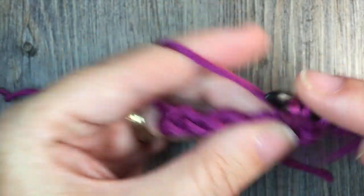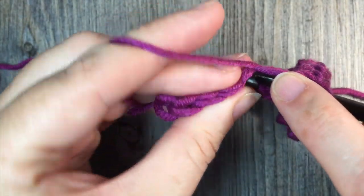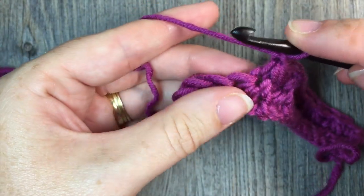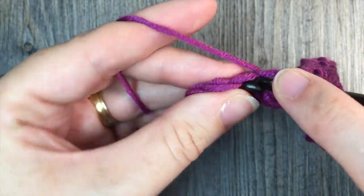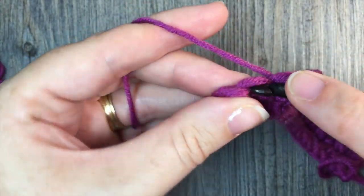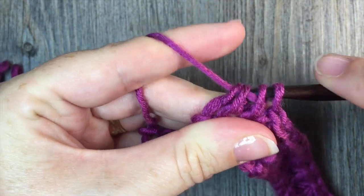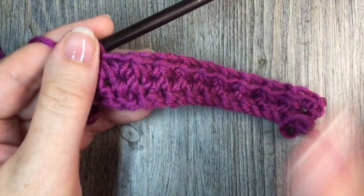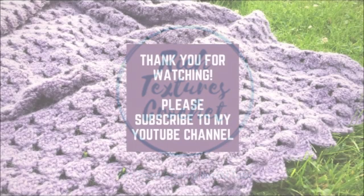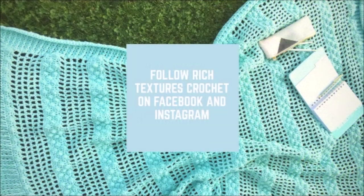Take a moment to write in the comments of this video where you would love to, or where you have seen the Trinity Stitch worked — I would love to know. And while you're here, please don't forget to subscribe to my YouTube channel. It is updated weekly and I am so happy that you have joined me. So until next time, happy crocheting. See you later. Bye.